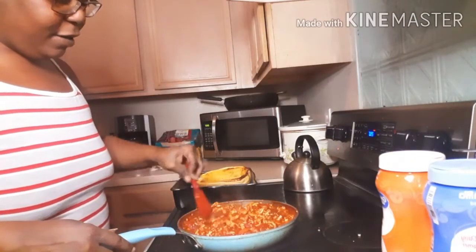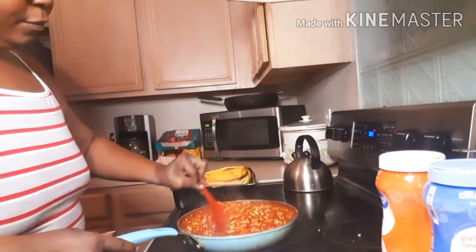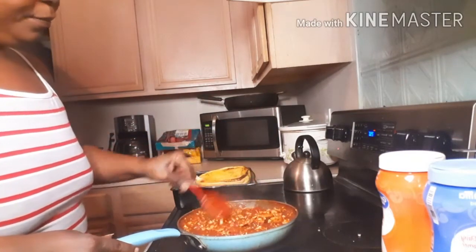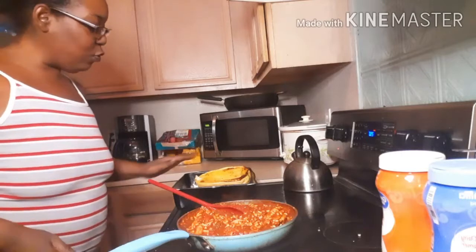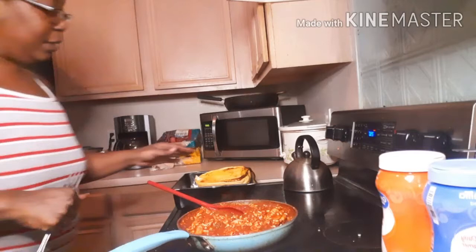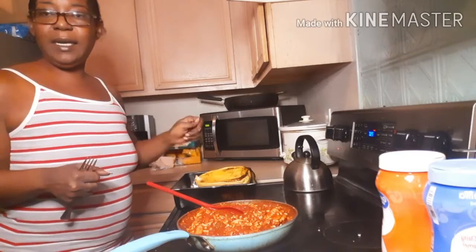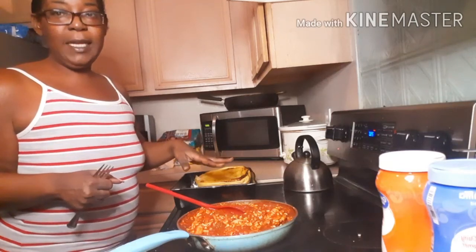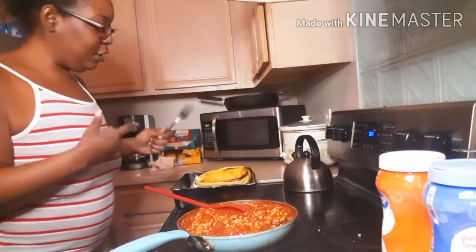My meat has been simmering for about 20 minutes — it's ready. I added a little more seasoned salt, Italian seasoning, and black pepper to it, and now I'm ready to put it together. The squash is ready too. To prepare your spaghetti squash: put a little oil on it, oil it real good, cut it in half, season the inside, lay them skin side up, and throw them in the oven for about 45 minutes.